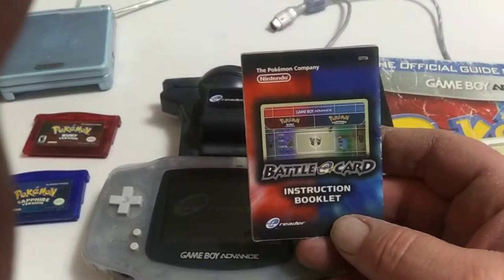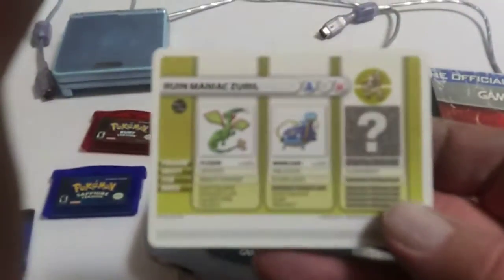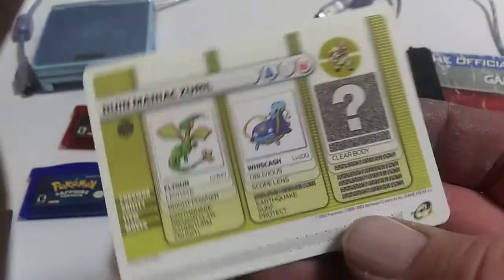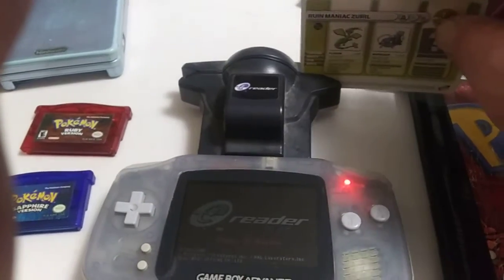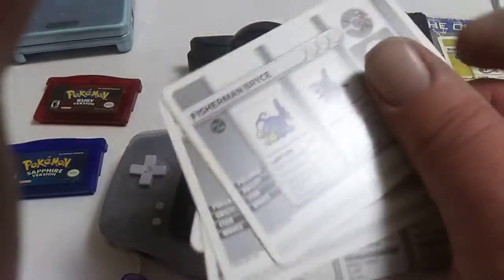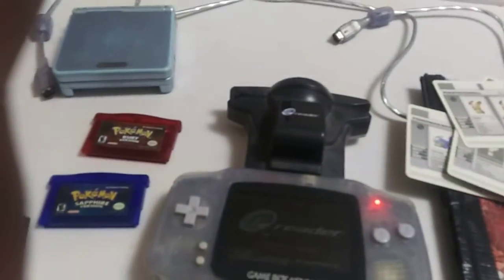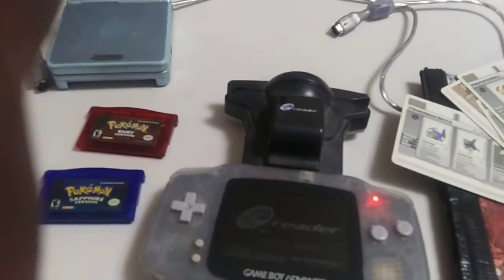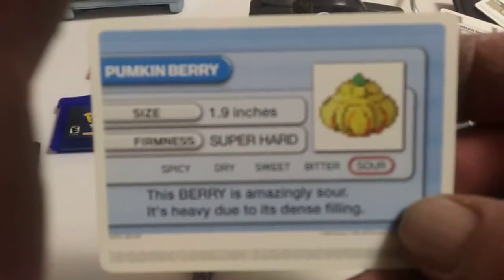You could use these battle cards for fighting with other people. The scan code here, where my thumb is — you scan that through the scanner here, and it would expand the game. But it wasn't just the cards. They also had things for fruit, like berry cards. This berry is amazing, sour, and heavy due to its dense filling. The instructions say when you scan one of these, it became that way in every game.